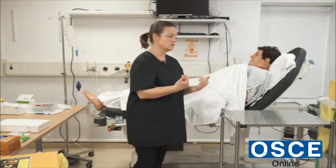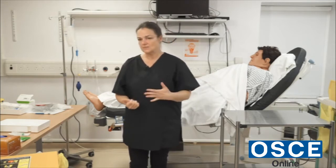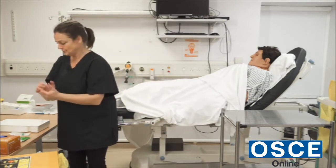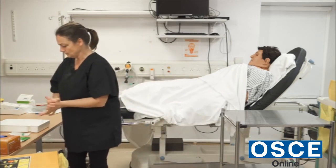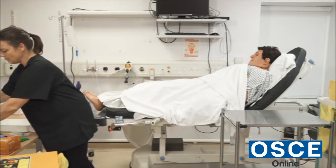I would let the patient know that I'm going to go and collect my equipment for the procedure and I'll be back in a few minutes. I'd leave the patient area, gel my hands again, and don an apron.